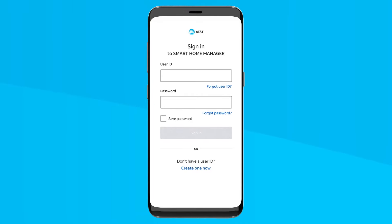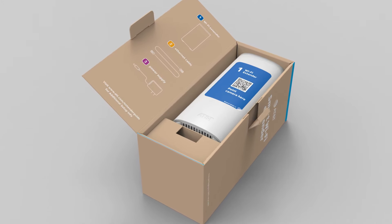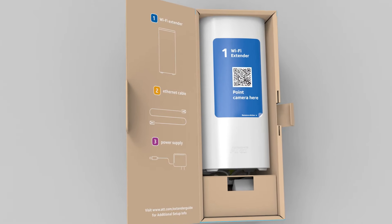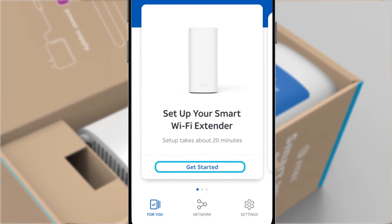Forgot your user ID or password? No problem. Just select the Forgot User ID or Forgot Password link in the app home screen. Go ahead and open the install box and let's get going. Notice the inside of the install box lid — we've numbered and color coded the extender equipment and steps for you. Now that you're signed into your Smart Home Manager app, just select the Get Started link.